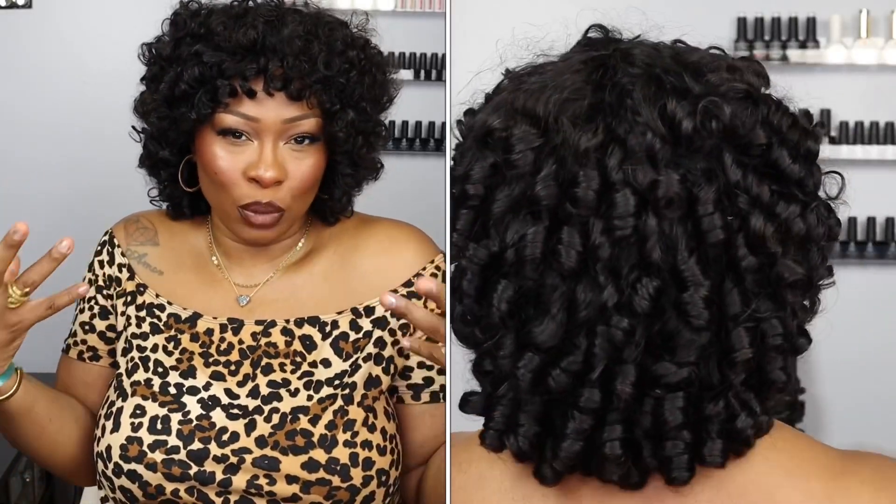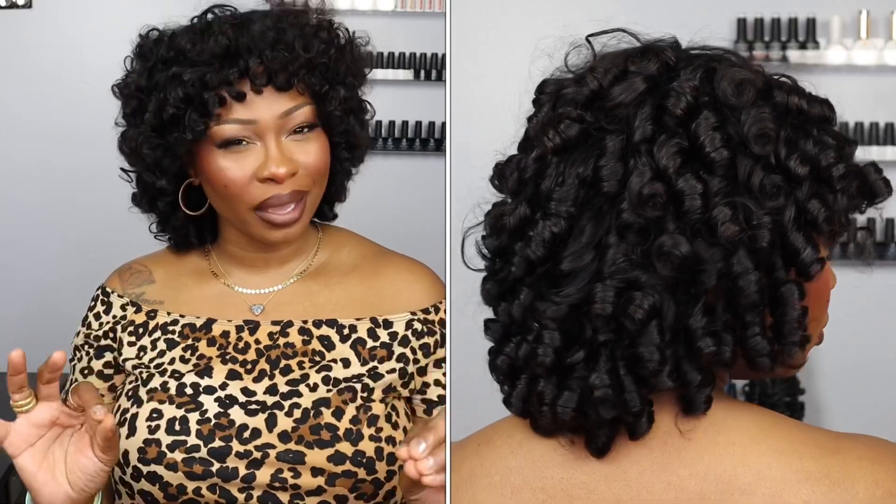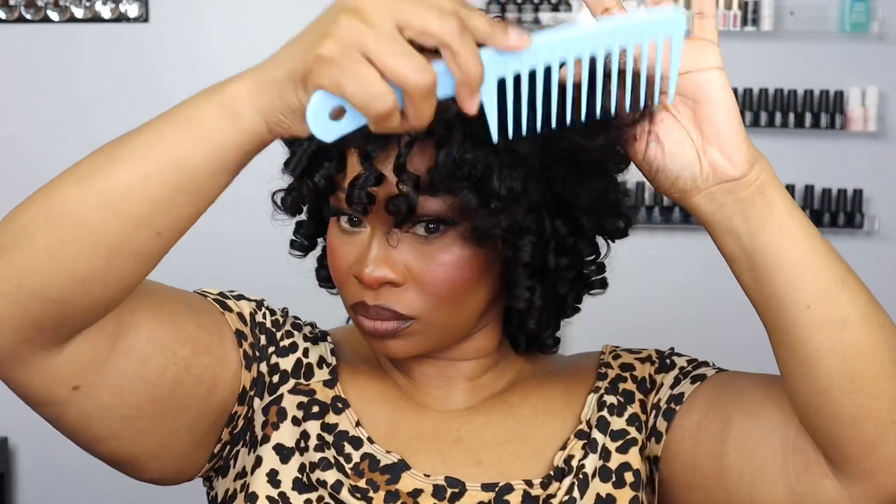These curls really remind me of a rose blooming — they're so spirally and curly, just really light and fluffy, and I really appreciate that. I took a big blue comb and just lightly combed it out. You don't want to manipulate too much because you'll take the curls out. I wanted to keep the curls the way they are but just loosen them up, and it looks so fluffy.